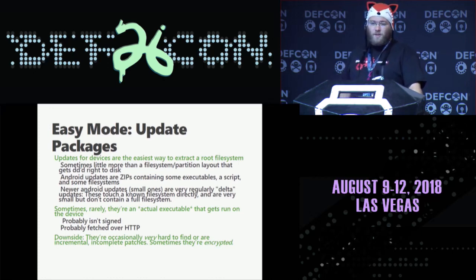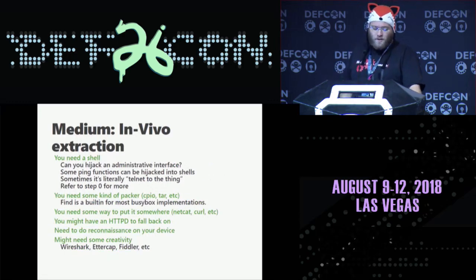The second trick is in vivo execution. You're going to need a shell — hijack some administrative interfaces, go back to step zero and look at what you can do. Is there a known attack against command injection? Can you start netcat? Can you explore the file system through some blind command injection? You might need some kind of packer. There's a lot of stuff built into most BusyBox implementations. Netcat is a good example. Curl can do some amount of push. You might actually have an HTTP server on the device if you can set up a symlink. You might need some creativity — I've actually done this at one point: I had the device send its entire disk straight over the local network to a broadcast address, captured all the traffic with Wireshark, and pieced it back together.